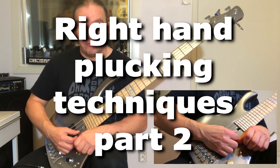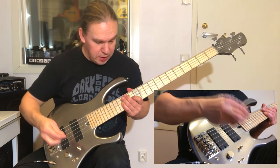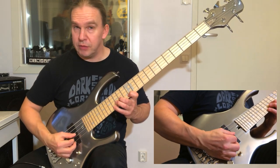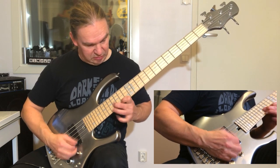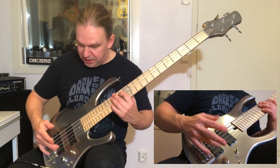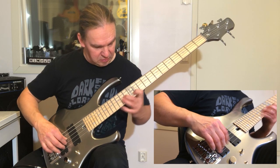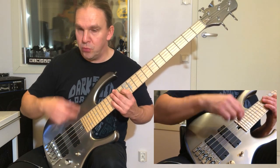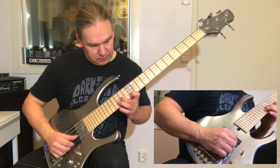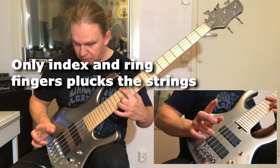That was played in very slow tempo, but I could show my right-hand techniques there. The way he plays this on guitar is like he sweeps these two strings, but with fingers there is a possibility to pluck each note individually to get it sounding more fluent. I'm using two fingers only — I pluck the first note with the index finger and the next one with the ring finger.